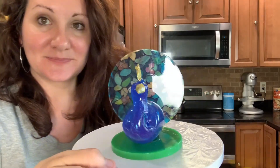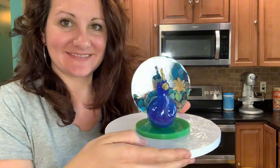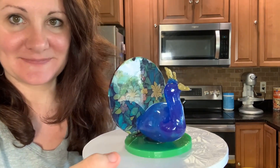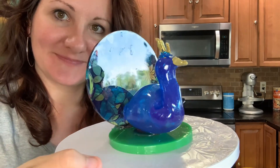Hey everybody, it's Becky from Icing on Top Becky's Cakes. Today we're going to do the stained glass peacock sugar art. We're going to do a blown sugar for the peacock's body and then a poured isomalt on an edible SimiCakes transfer sheet for those feathers. They obviously don't look like feathers, but it's kind of for our stained glass artistic flair.